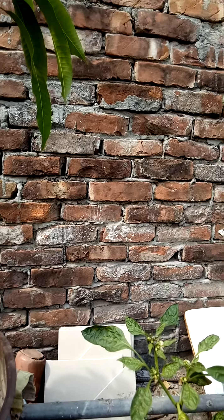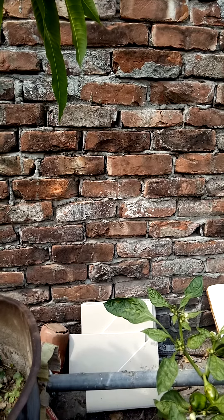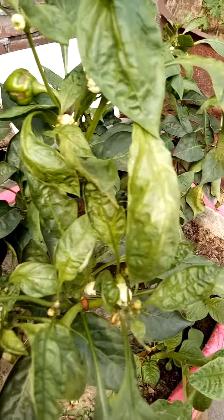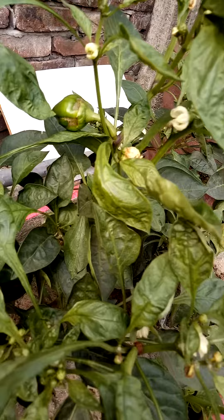Hello friends, today I will show you how to grow capsicum on a rooftop. Let's see a capsicum tree — as you see here, this is a capsicum.